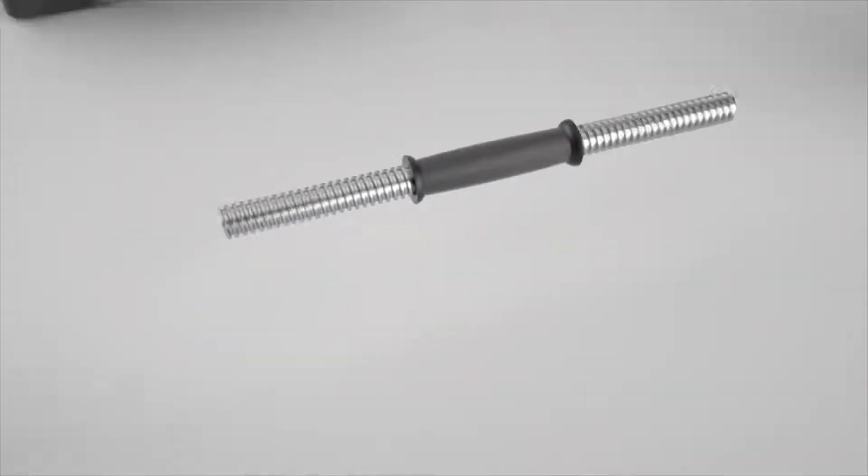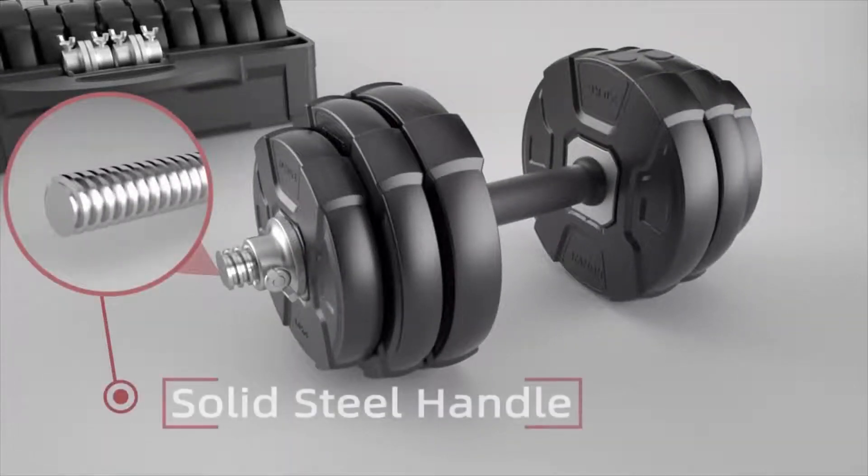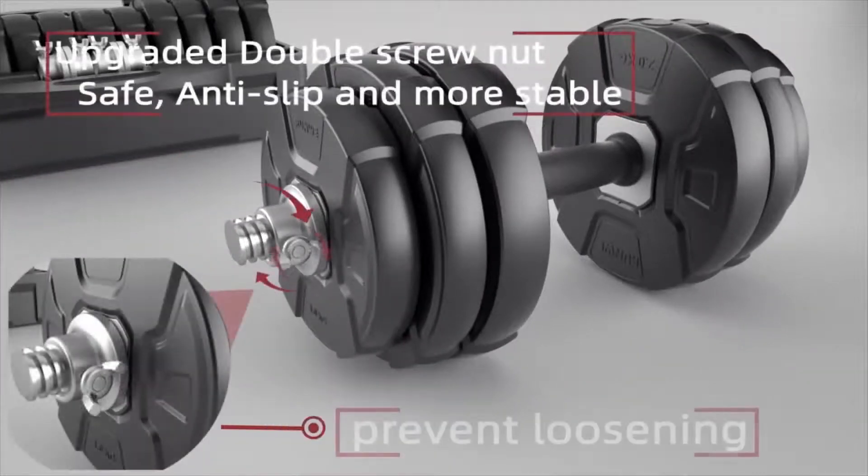The newly designed wind bolt attached spin lock is how we make sure it's safe. When the spin lock is fastened, the wind bolt attachment can pin to the handlebar to make sure the plates stay in tightly throughout your workout.